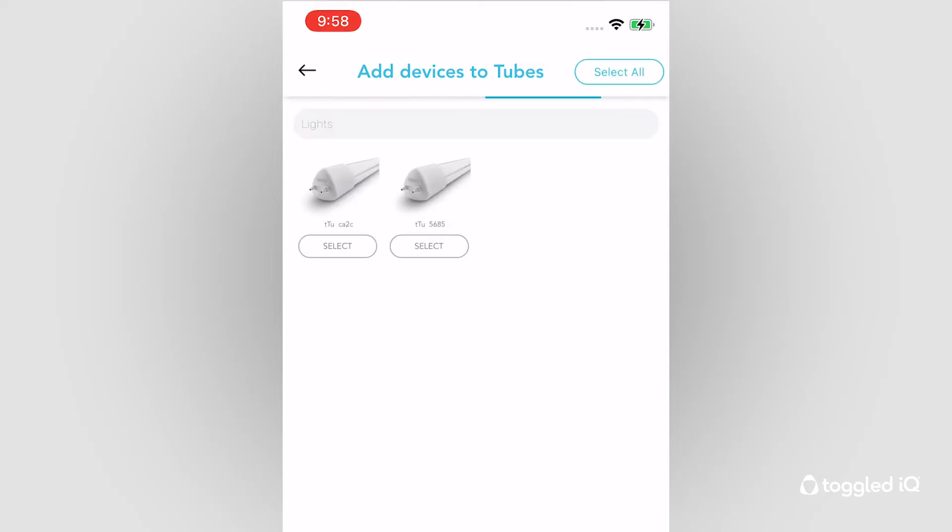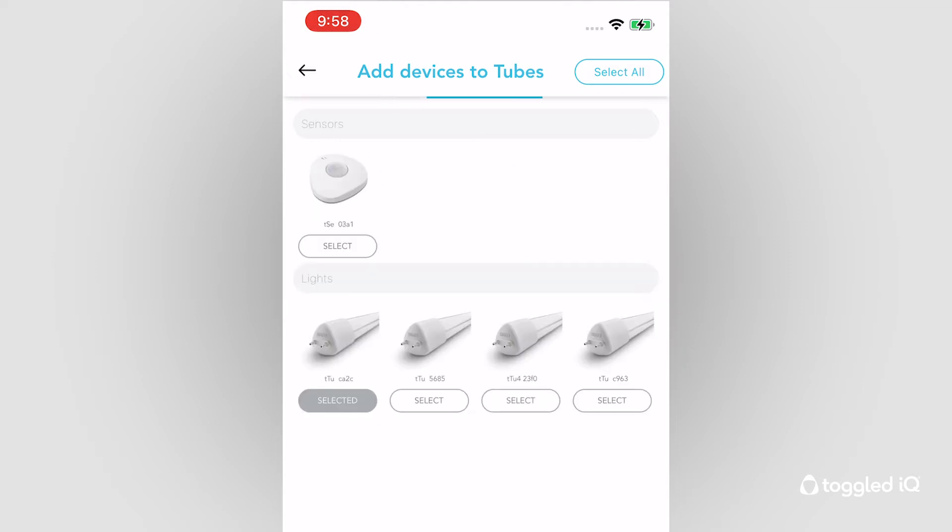For instance, concrete walls and floors may reduce range, so they should be accounted for. Commissioning devices on other floors or generally out of sight from you or your mobile device should be avoided. When provided power, Toggle IQ devices will announce their presence via Bluetooth to assist in the commissioning process. To streamline the process and prevent overwhelming your new network, we recommend commissioning no more than 20 new devices at a time.